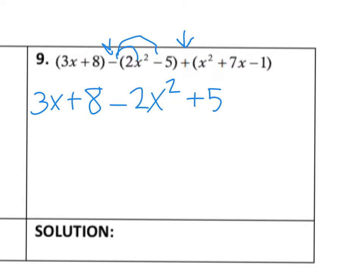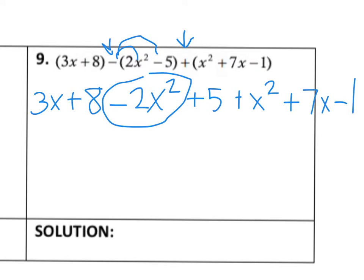I wrote 3x plus 8 and the middle terms, and now I've got plus x squared plus 7x minus 1. Let's work with our biggest exponent first — that looks like x squared. I have negative 2x squared here and a positive x squared here, so together they combine to give us negative 1x squared. You can just simply write negative x squared if you want.